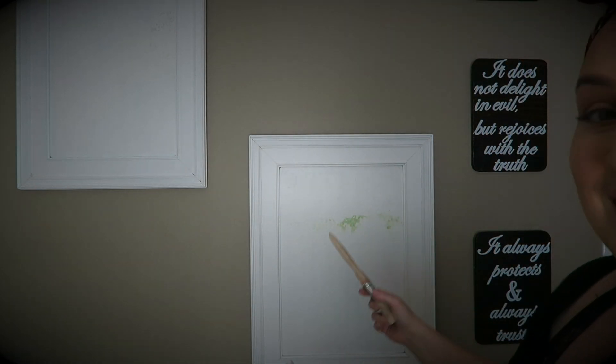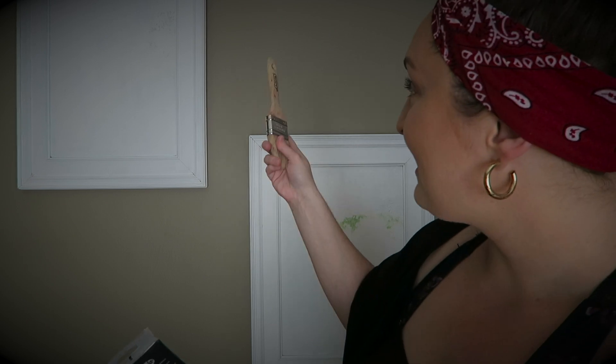So I found this acrylic paint in one of my boxes that I was unpacking. I'm gonna try and paint over this green mess and the cracks. Maybe it'll work, and that would be great — so let's see what happens.